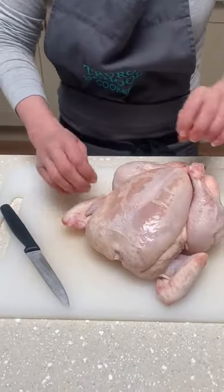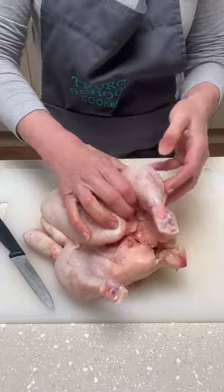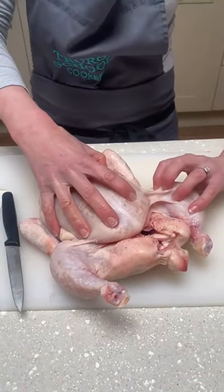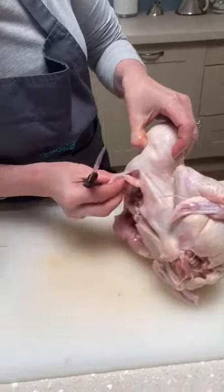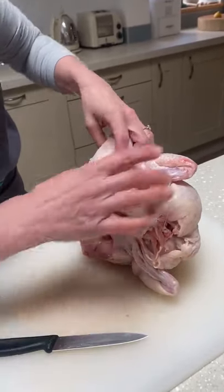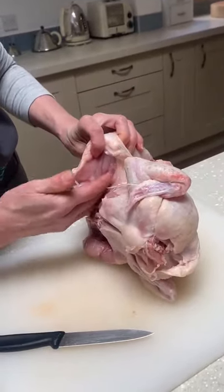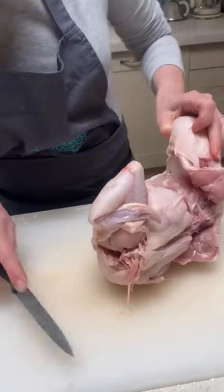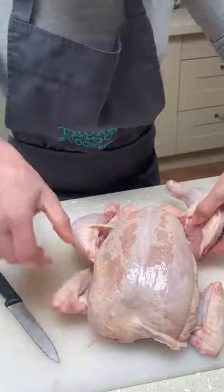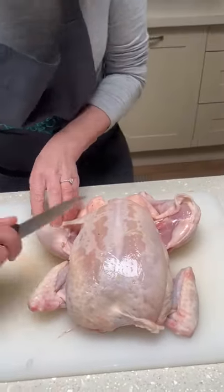Now we're going to flip the chicken over and take first of all the thigh and drumstick off. If you sort of pull the drumsticks apart you'll see a skin part here. Put the chicken on its side — it's probably easier if we show you with the oyster here — and then cut into that skin. You'll see there is a natural membrane separating all of that. This is the only bit where some people get a little bit squeamish, but you've just got to think cost, flavour, and buy the very best quality free-range organic chicken you can to start off with.